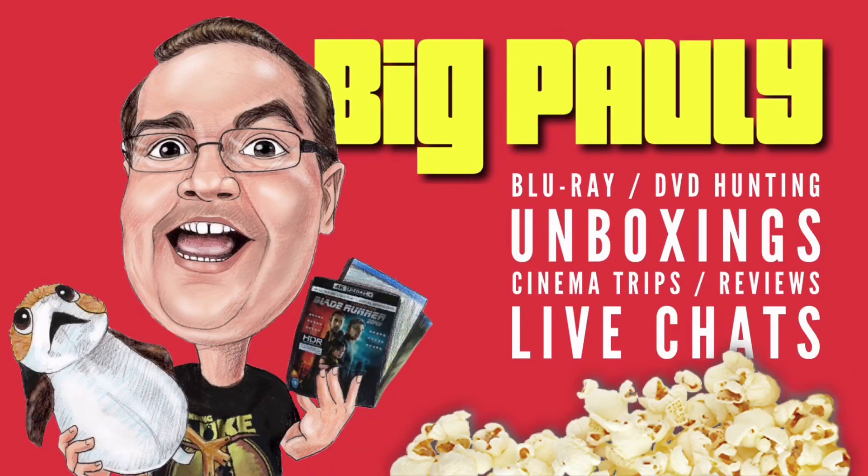Subscriber mail! Let's unbox it. Okay, so I have two lots of subscriber mail which I'm doing in two videos, so there will be another video for this. This is subscriber mail in a jiffy bag. It doesn't say who it's from, so I'm hoping there may be a note. Let's open it up — I don't know what's in any of this. Get yourself comfy!